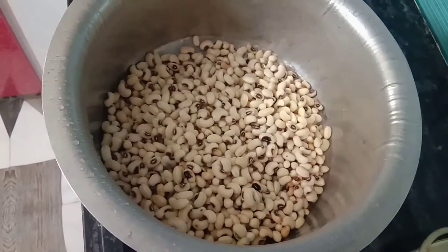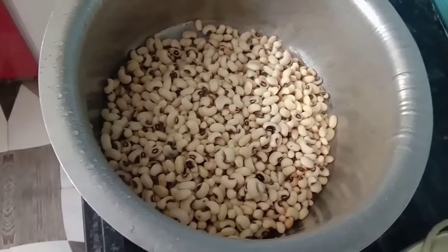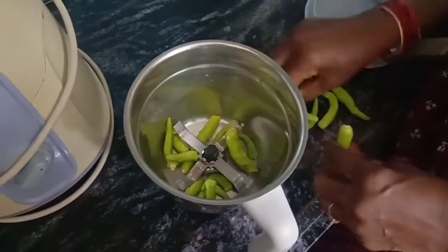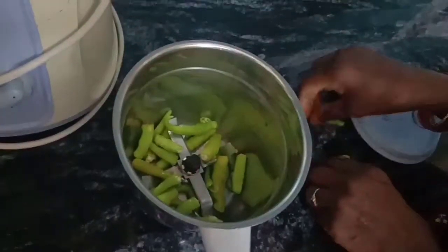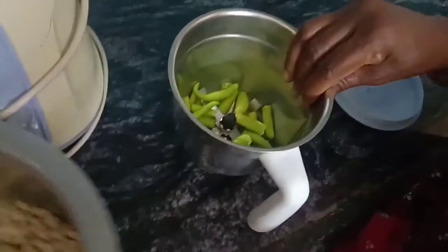We will prepare chicken for tiffin. I am going to cook for a few hours. I am going to mix and mix it. Let's cook for 10 minutes. Let's start with these ingredients.